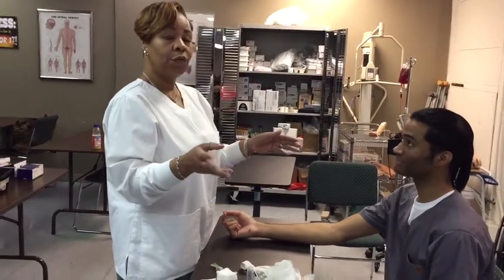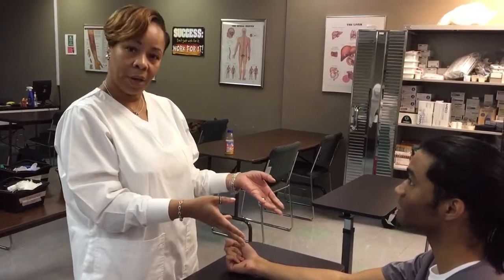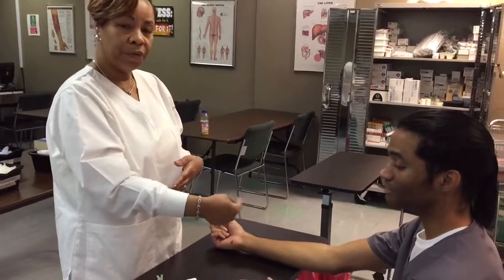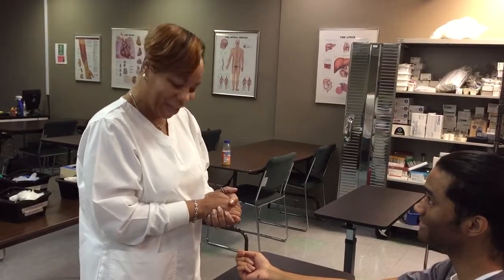The first thing you should do is identify yourself. 'Hi Mr. Stubbs, my name is Kim Lewis, I'm your phlebotomist today, I need to draw blood.' Once the patient puts his hands out, that's a form of consent. Make sure you have the correct patient — ask him to repeat his first and last name and date of birth. 'Can you tell me your first and last name and date of birth please?' — 'Cole Stubbs, 02/11/1991.' Thank you.